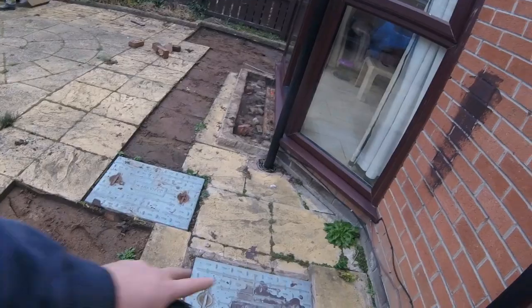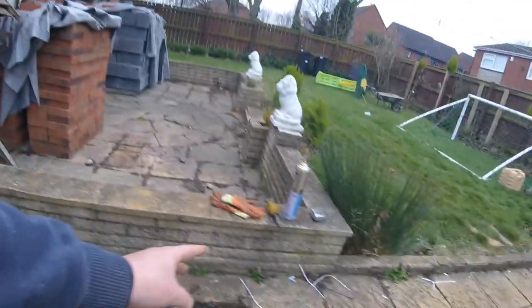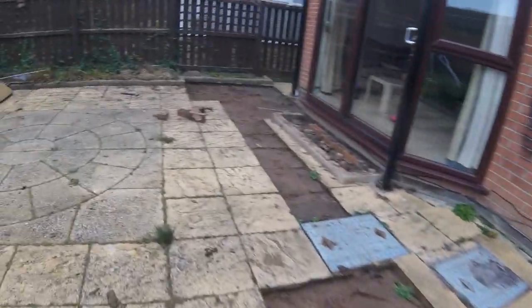These are the two manholes I was originally here to move. I was going to move them out of the building, move these gullies - kitchen gullies - to the back of the new extension. But the guys are a bit pushed so he's asked us to do the foundations and do the floor.